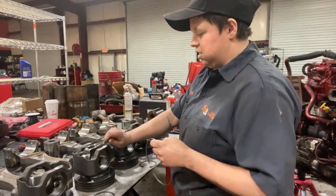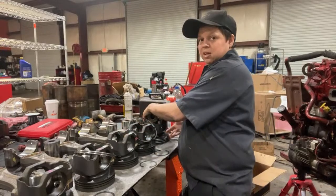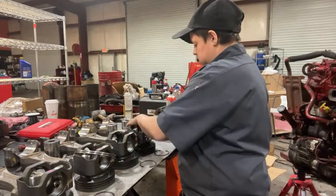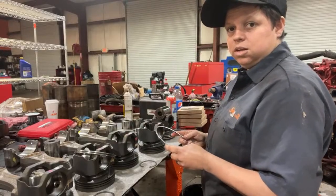He likes the motors that he likes. If I was him, I would put an LS3 — my dad's got that Camaro that I posted, it's got an LS3 in it and it will get it. He actually has a supercharger for it; he just hasn't had time to put it on yet.